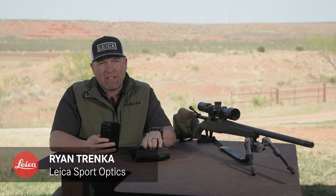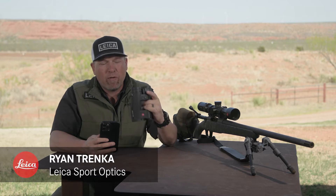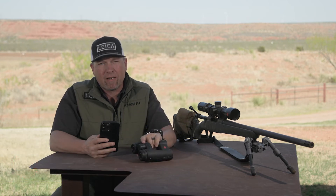Hi, I'm Ryan from Leica Sport Optics and today let's explore one of the really cool features of the Geovid Pro — Leica Pro Track. It's an integrated mapping system that you can use with Garmin Maps, Google Maps, or Base Map. Let's explore how to use it with Google Maps.